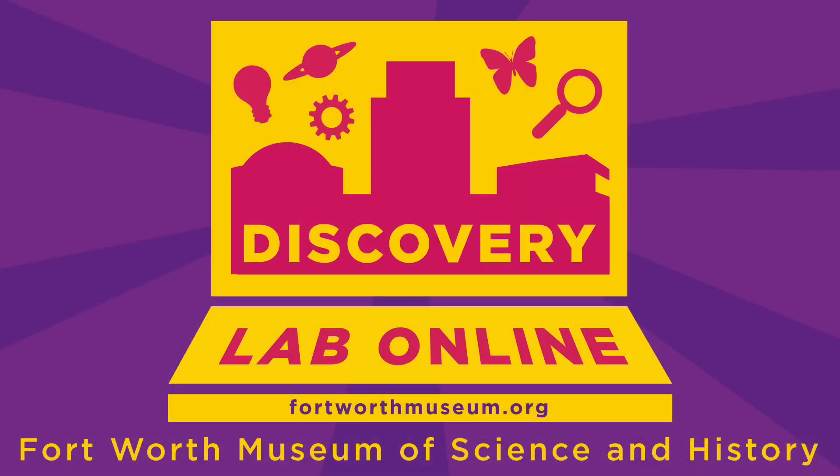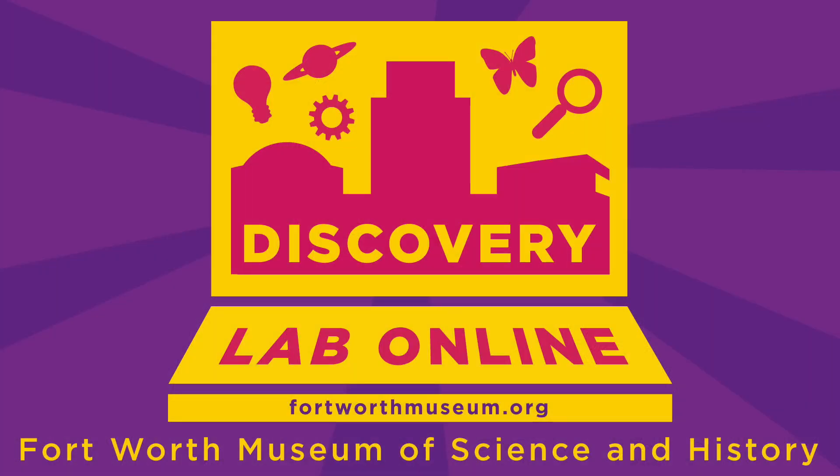Thank you for joining us. If you want more great science content like what you're seeing on our YouTube channel, definitely like this video and subscribe, and then you'll find out all the exciting things we're doing during this time. Thank you and have a wonderful day.